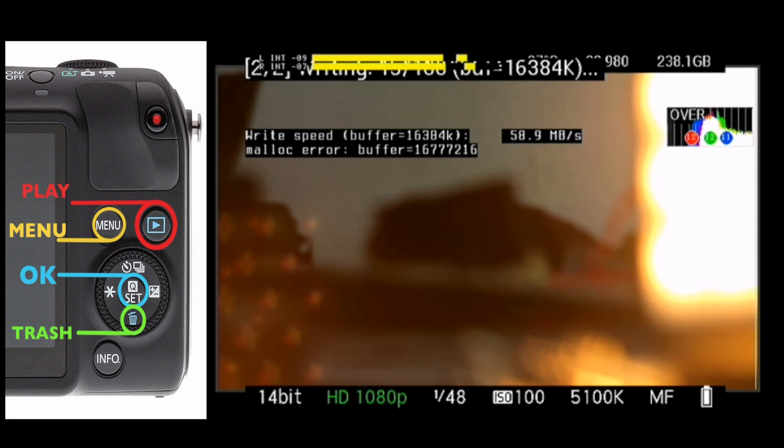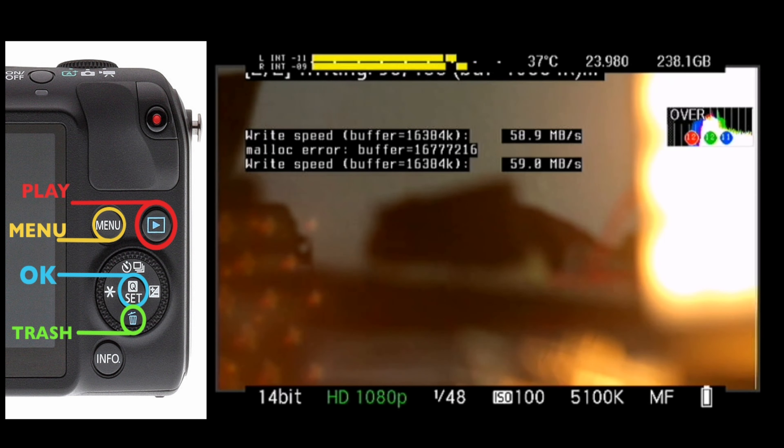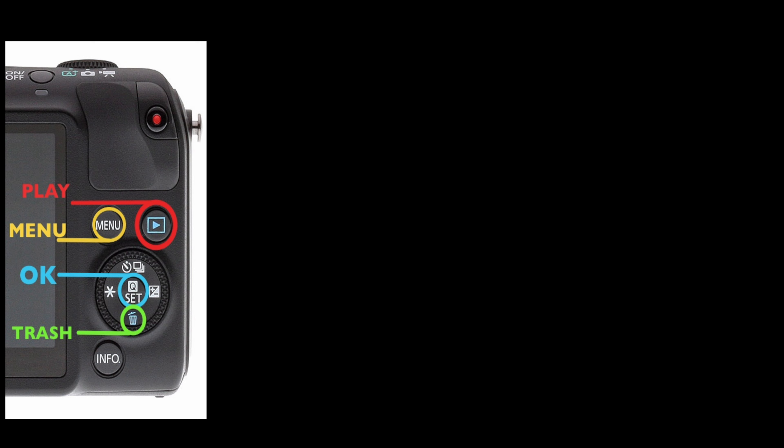The write speed showing at 58 is not much better than the standard write speed we were getting before. Then comes the malloc error — this is what you don't want. It might even complete the process but you're still going to get the malloc error. Let me show you how to do it properly.